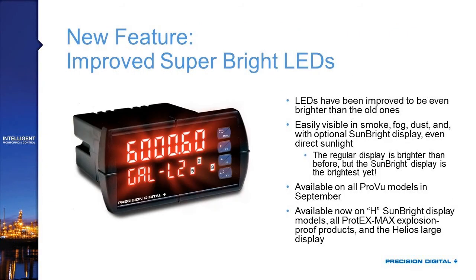The first new feature is improved super-bright LEDs on all ProView and Protex Max units. The LEDs were already bright, but we've made significant improvements to make them even brighter. You'll have an even easier time seeing them in smoke, fog, dust, or outdoors when using the sun-bright display. Both the standard R models and the H sun-bright readable models are brighter, so our new sun-bright ProView is even brighter than previously — you'll have no problem seeing it outdoors even in harsh direct sunlight.